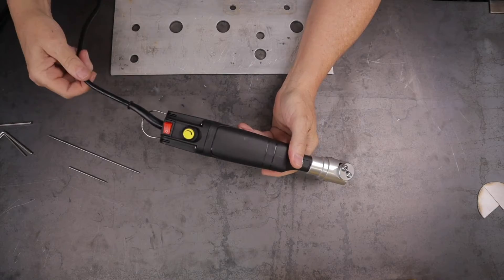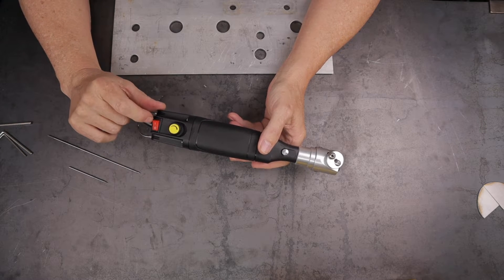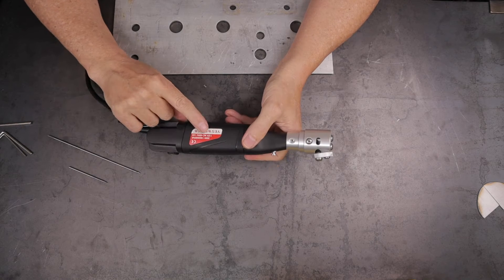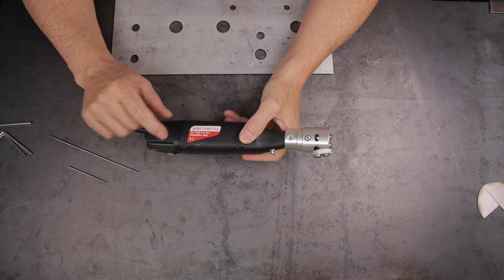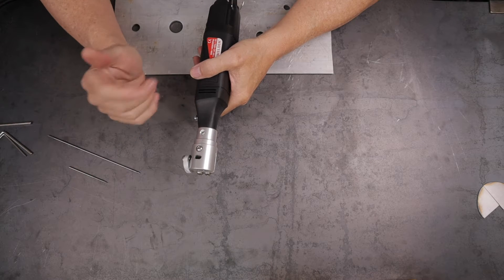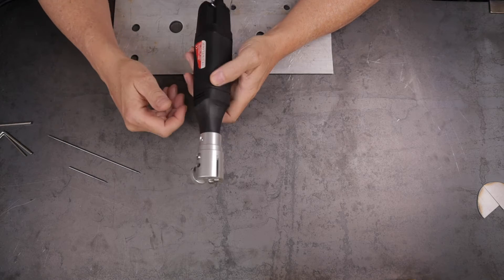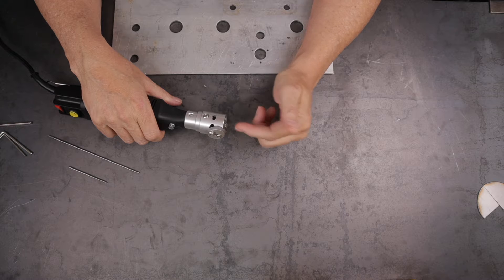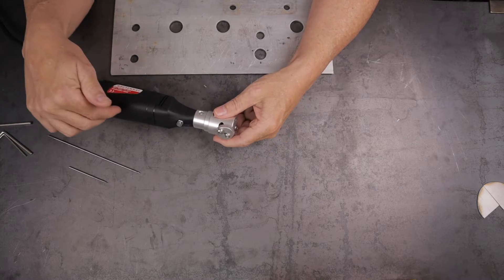This particular one is corded, has about a six-foot cord, runs off 110 volts, has an on/off switch, and a variable speed motor. It runs from 2,000 to 18,000 RPMs and takes up to one amp. I'll leave links as well as a 10% off coupon code in the description. As far as I can tell it's a fixed angle — I think it's 22 and a half degrees according to information I read about this YesWelder model.